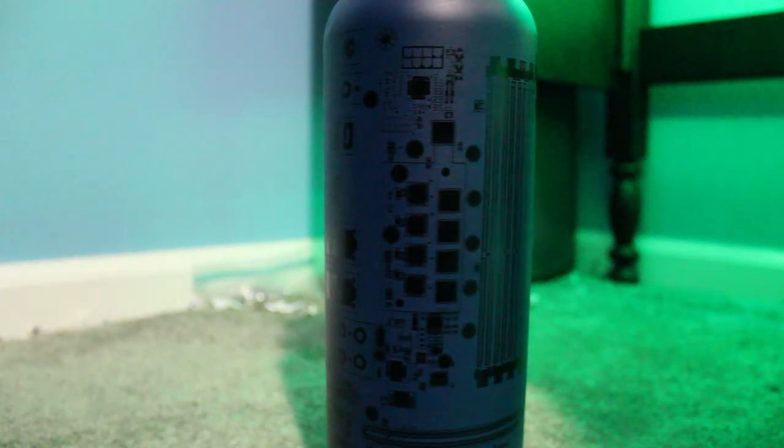So, the LTTstore water bottle — what is it? Essentially, it's a motherboard-themed insulated water bottle that comes in three different sizes: 21 ounces, 40 ounces, and 64 ounces.